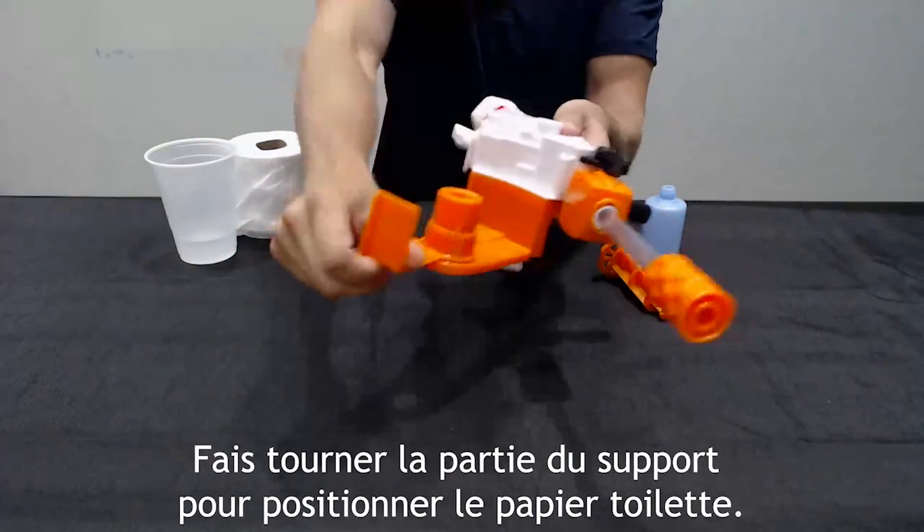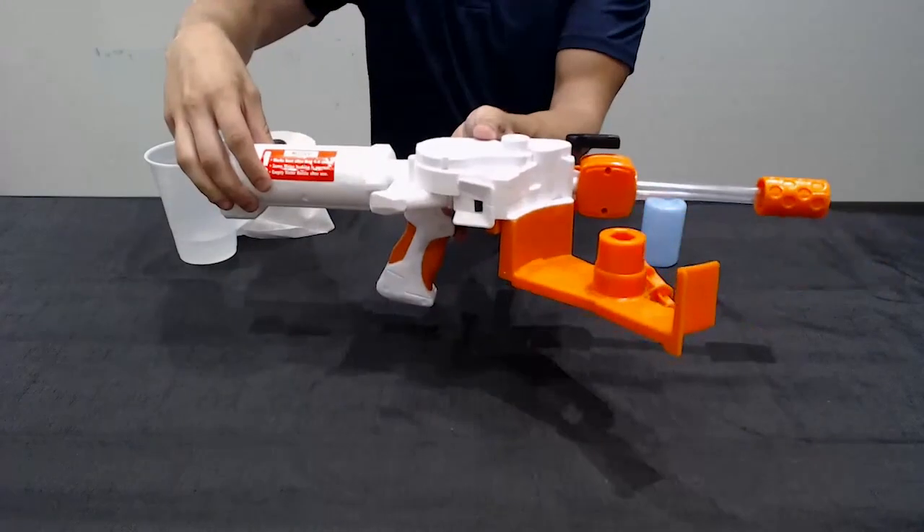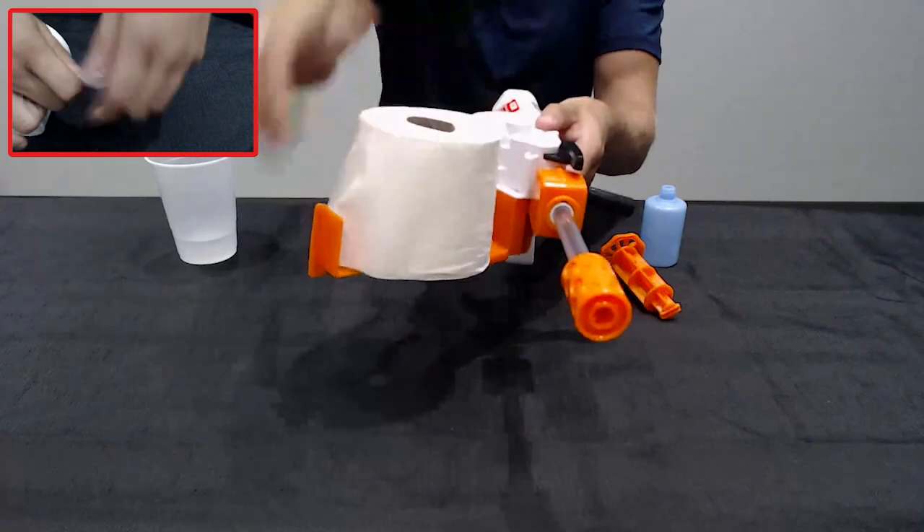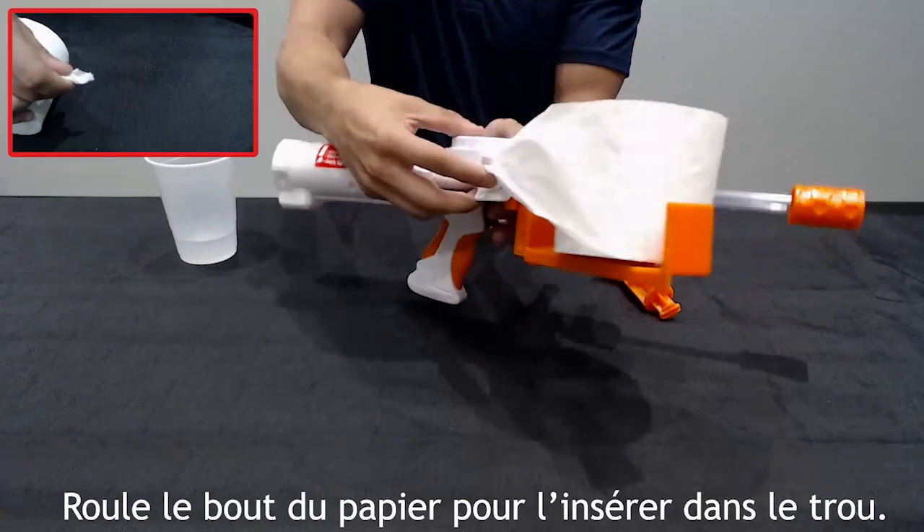Rotate the arm to load the toilet paper. Take your toilet paper and put it on the holder. Roll the end before inserting into the slot.